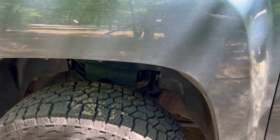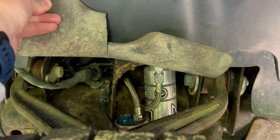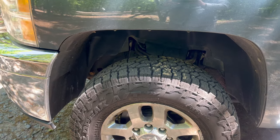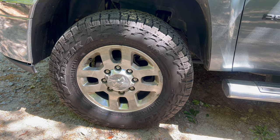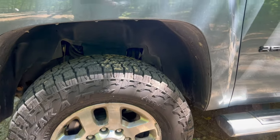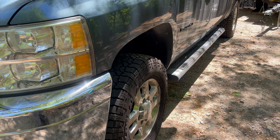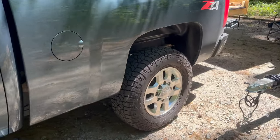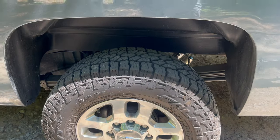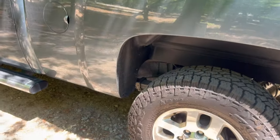For suspension, we upgraded to Fox 2.0 remote reservoir shocks a while back. The truck has 150,000 miles, so we replaced them when we noticed the ride was bad. We also just got the Falcon Wild Peak AT4Ws in 33 by 10 and a half. There's no level or lift — that was the biggest tire we could fit for just leveling. We still have the factory rims, and the 2.0 remote reservoirs have greatly improved ride quality, especially when towing.